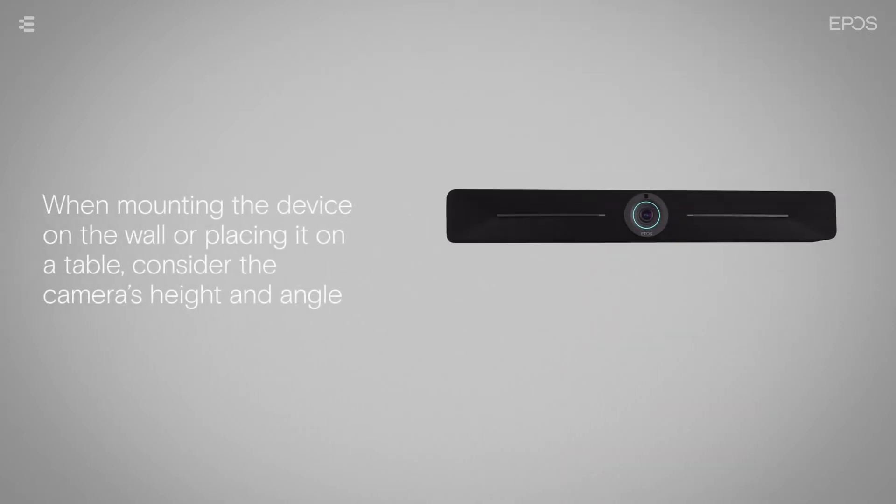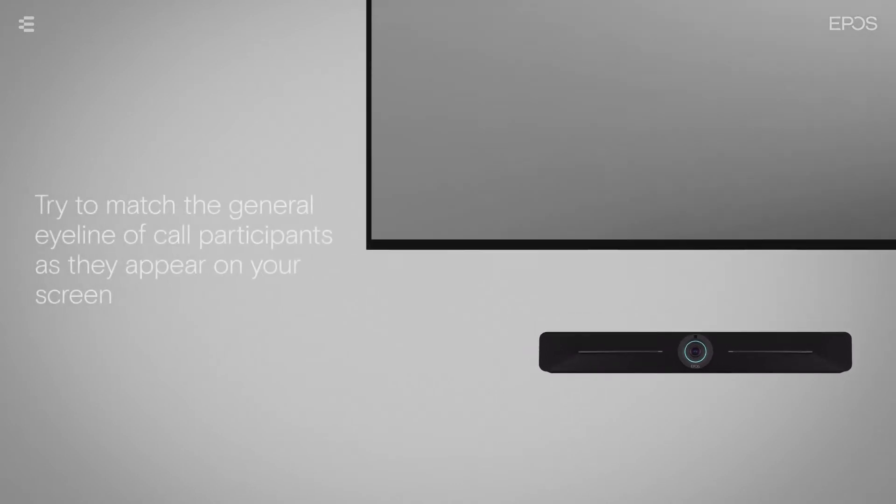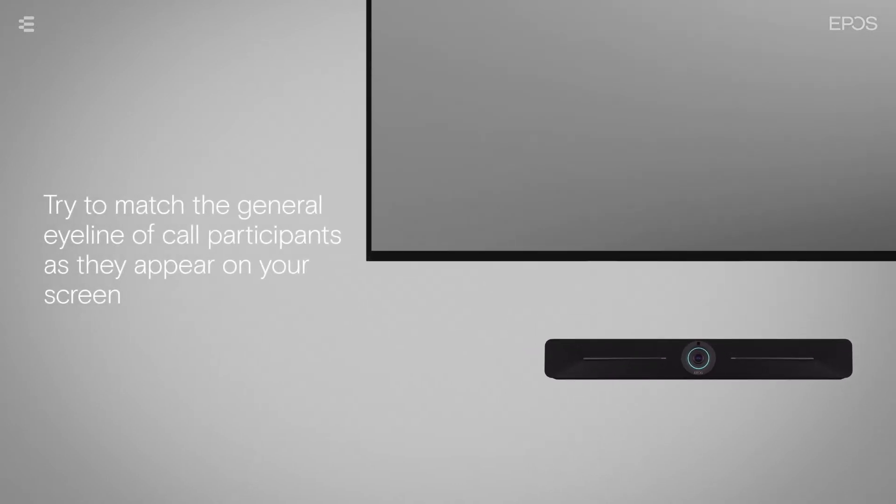When mounting the device on the wall or placing it on a table, consider the camera's height and angle. Try to match the general eyeline of call participants as they appear on your screen.